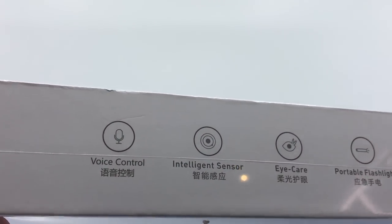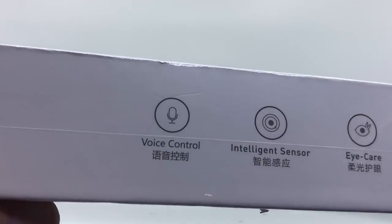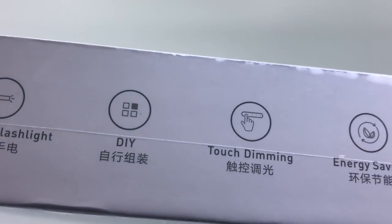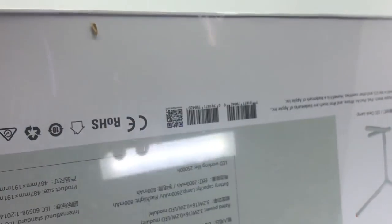The box also highlights voice control — so you can use Siri with this — an intelligent motion sensor, eye care studies indicating it's easier on your eyes when reading, a portable flashlight, touch dimming, and energy saving. All clearly marked on the box.